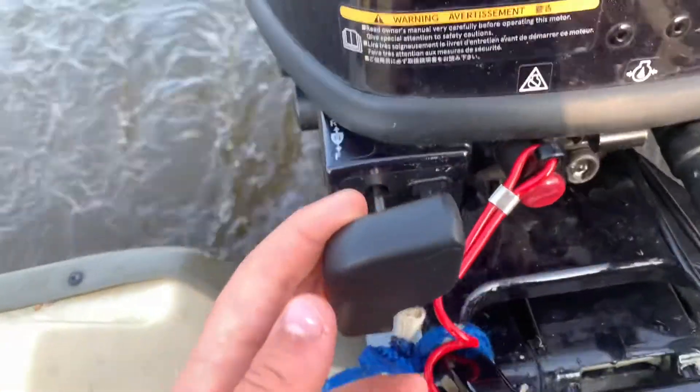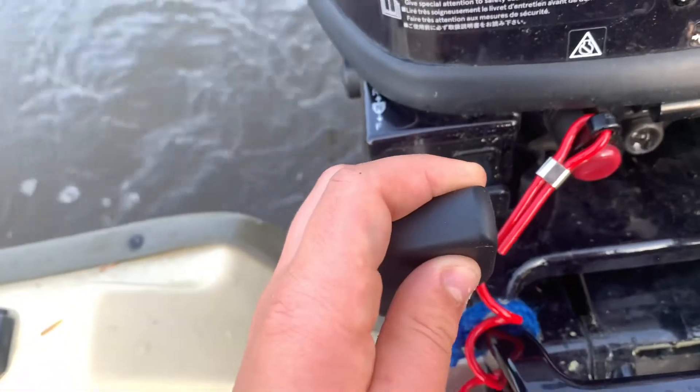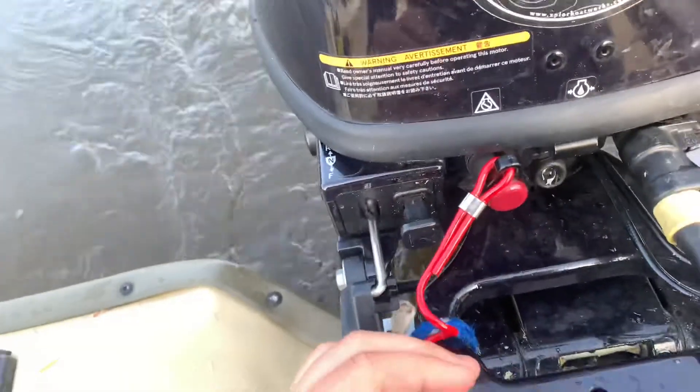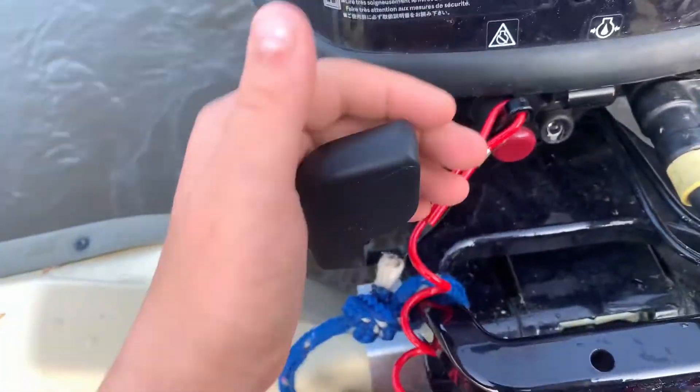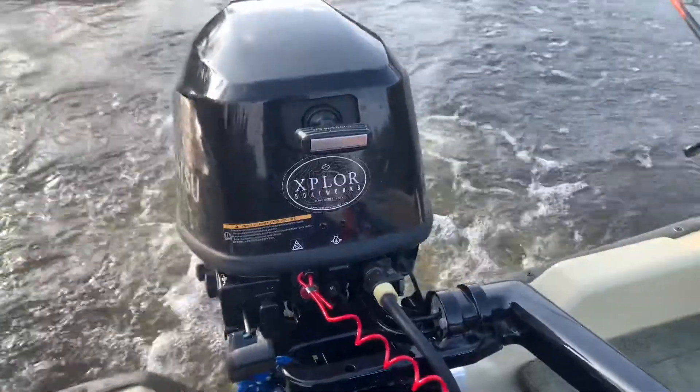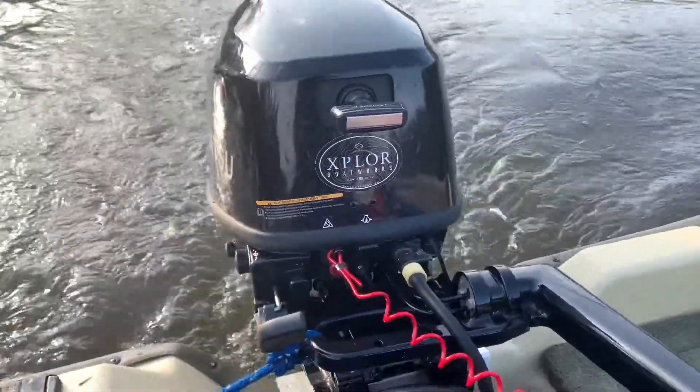To make the lower unit last longer, you don't want to slowly shift into gear — you want to just whack it in. You also don't want to go straight from forward straight back into reverse. This motor quickly responds to throttle.